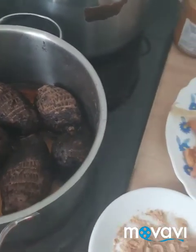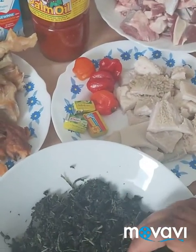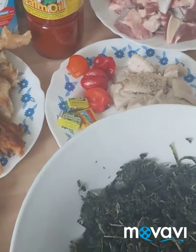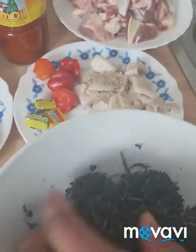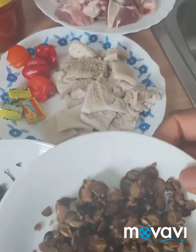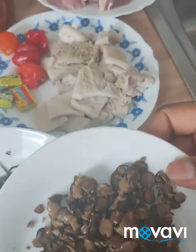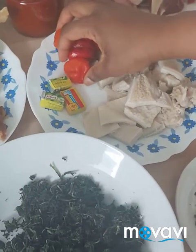Here we have bitter leaves — I've washed them. You have to wash them so that the bitterness will go out from the leaf. You have to wash it very well. Here we have locust beans — that is what Yoruba call 'iru.' Here we have fresh pepper.